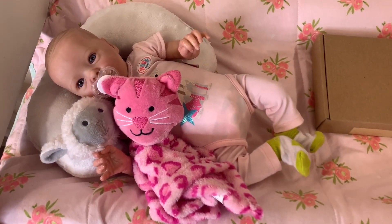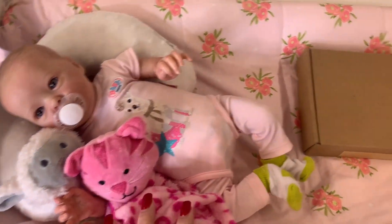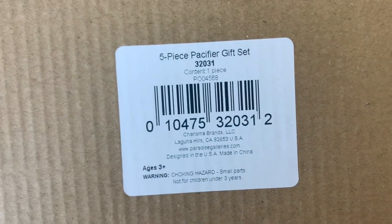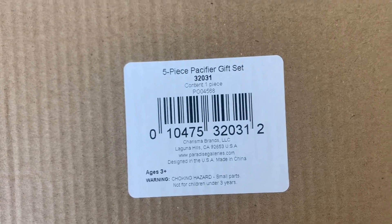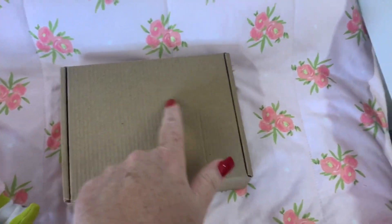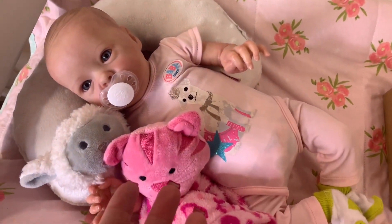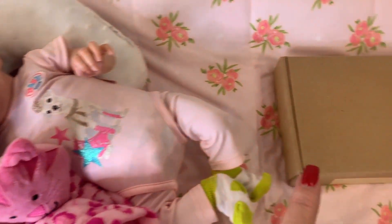Hey everyone, welcome back. I am here with little Sophie this morning and today I actually got a box in the mail from Paradise Galleries. This is a five-piece pacifier gift set and I wanted to open it up and show you guys what it is. It's a different variety of pacifiers that will work with Paradise Galleries dolls, but I thought it might work with the Reborns as well.